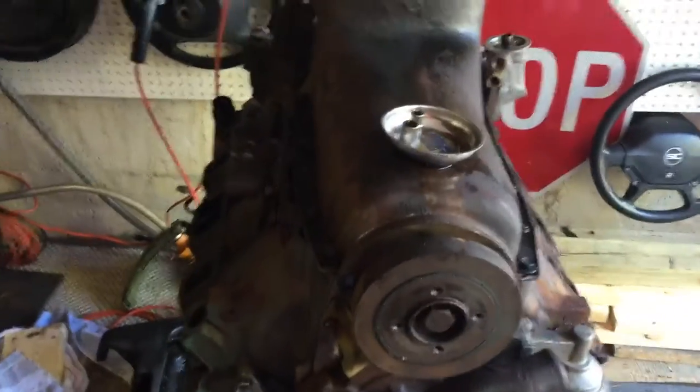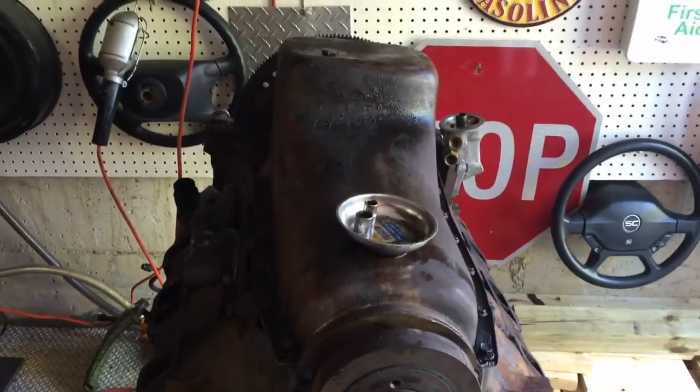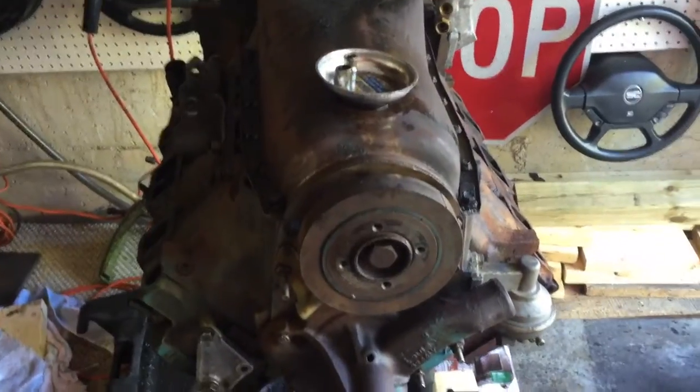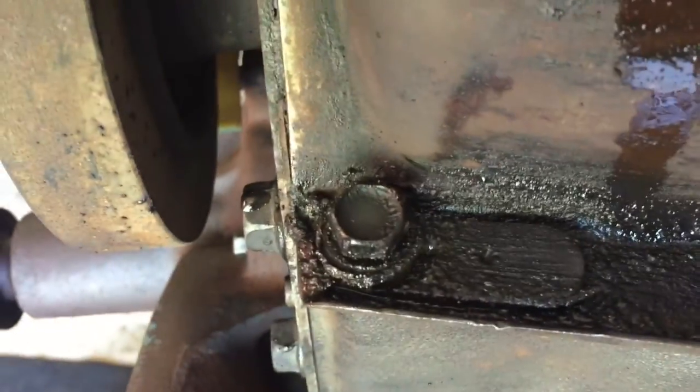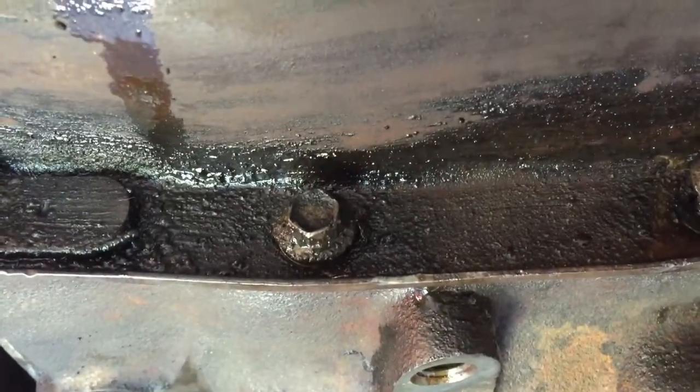Hey everyone, just as you can see I've flipped the motor upside down and there's the oil pan. I've already loosened all of them. There are bolts on each side — this one's a half inch and then we have 10 mil.